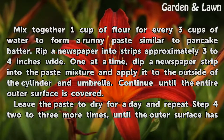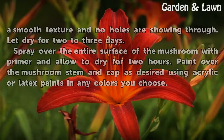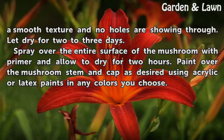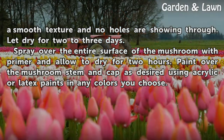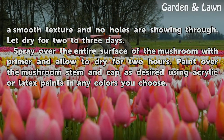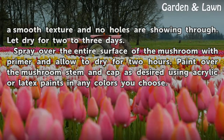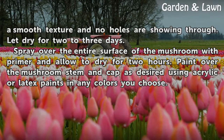Leave the paste to dry for a day and repeat the process two to three more times, until the outer surface has a smooth texture and no holes are showing through. Let dry for two to three days. Spray the entire surface of the mushroom with primer and allow it to dry for two hours. Paint the mushroom stem and cap as desired using acrylic or latex paints in any colors you choose.